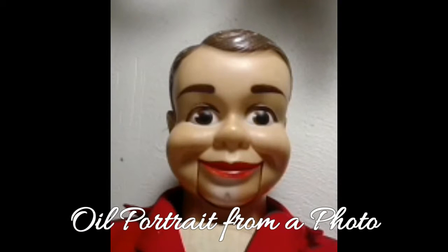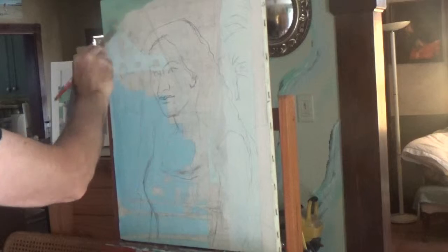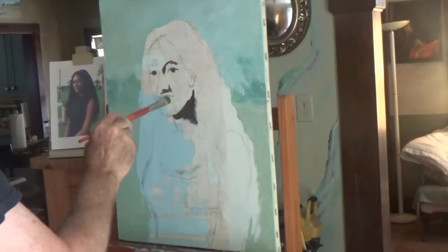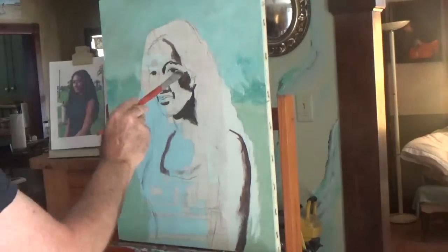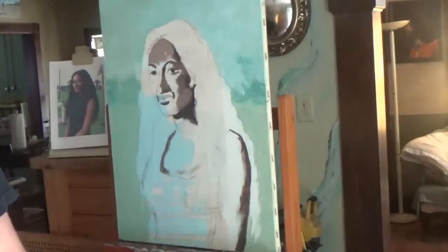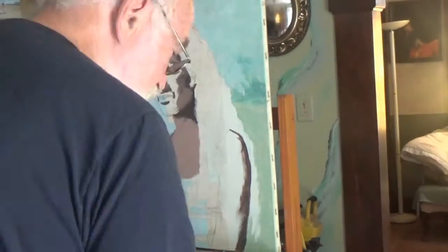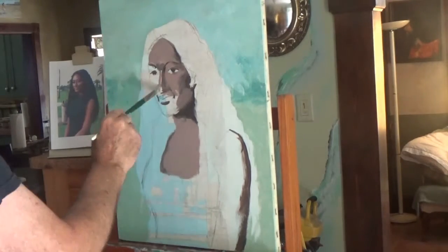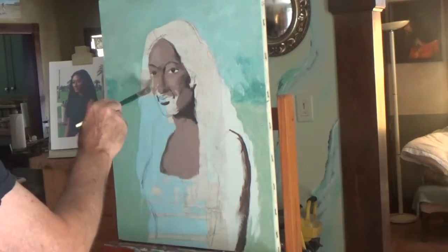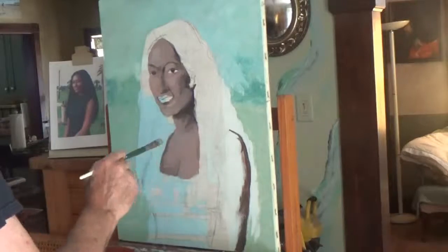Good morning, or good afternoon, or good evening — whenever you're watching this. I'm doing a little voiceover because I'm using my old software, Wondershare Corel 8. I don't know what's wrong with it and they don't seem to want to make it right. Sorry about it jumping around so much.